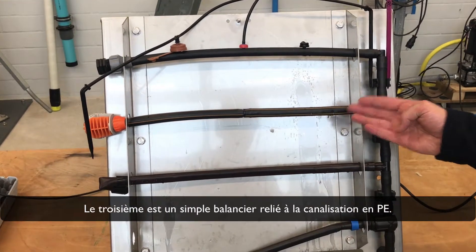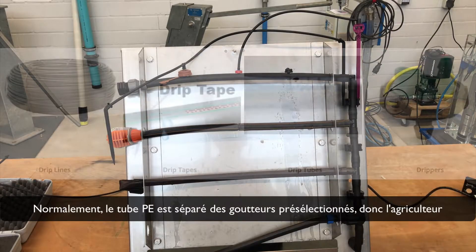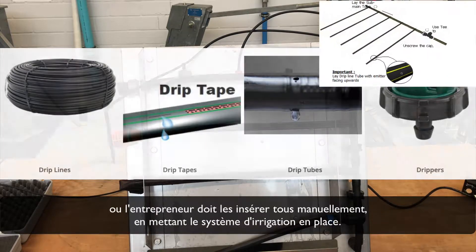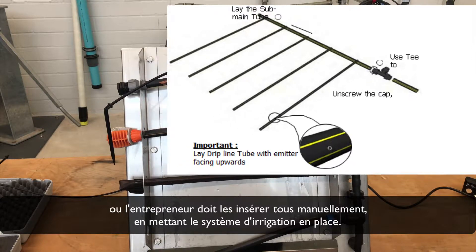The third one is a single dripper connected to the polyethylene pipe. Normally, the polyethylene tube comes apart from the pre-selected dripper. Therefore, the farmer or contractor must insert all of them manually while putting the irrigation system in place.